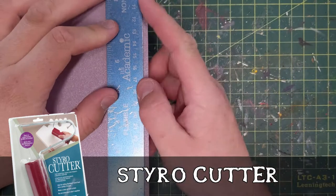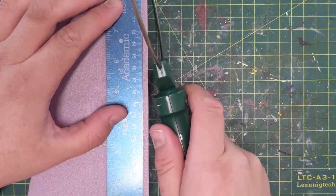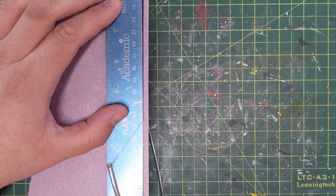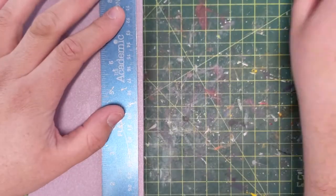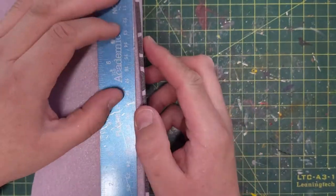I didn't really measure it, I just kind of went from my roughed out line. I cut them both the same size — those are going to be the walls of my labyrinth.